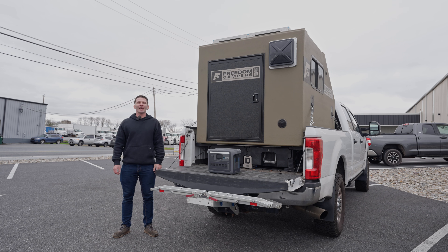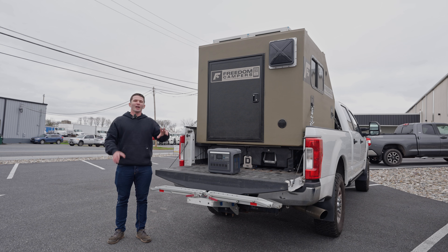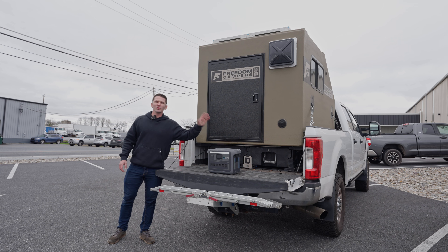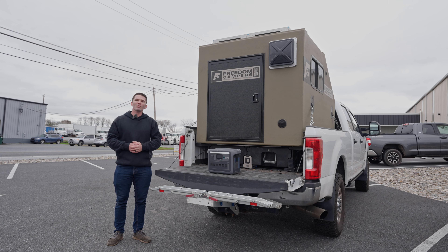Hey, this is Harrison with Freedom Campers and today I'm going to be talking about two different power setups — electrical systems that you can use to power your Freedom Camper. These are systems we've been running for the last two years. We don't have any relationship to any of the products mentioned in the video, just wanted to share some of the stuff that's worked for us. If you have a setup that you really like, drop a comment below and let us know what you're running.